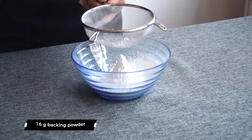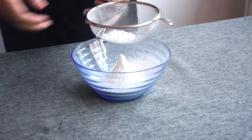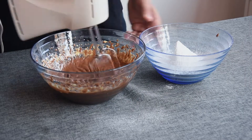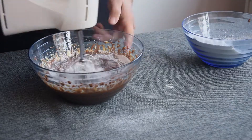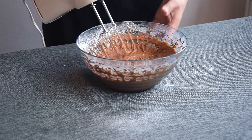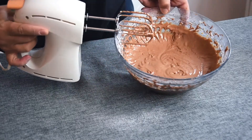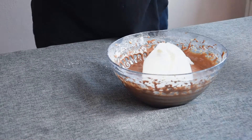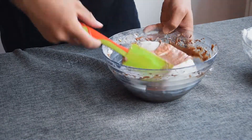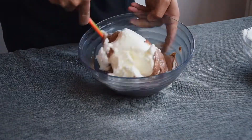Sift together 100 grams of flour, 50 grams of maizena, and 16 grams of baking powder. Mix until uniformly combined. Gently add the flour compound to the eggs mixture, and when it becomes too hard to mix, add a big spoon of egg whites before adding the remaining flour.